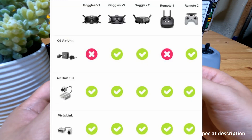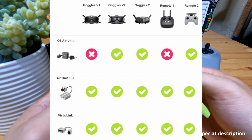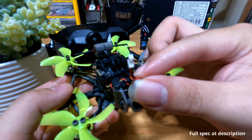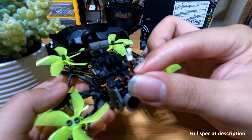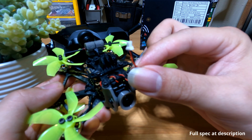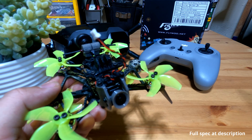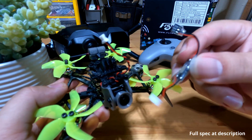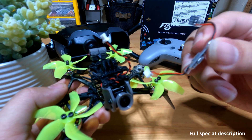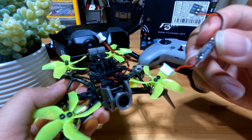This is a very helpful image from the Flywoo website that shows you what binds with what. I will also leave a link below in the description so you can check it out directly. This drone also comes with a pre-built-in camera power cable, which you can use to connect the camera directly or with the pre-built adapter cables — like this one, which is for the Runcam Thumb Pro. You will have to purchase it separately, but it's worth it so you don't have to re-solder.